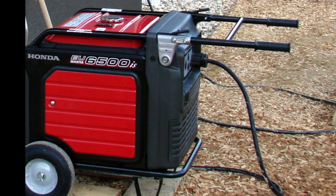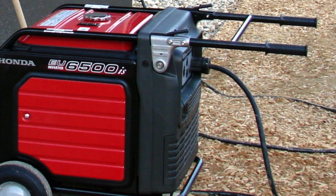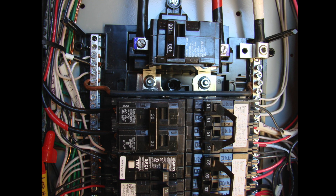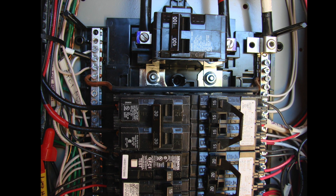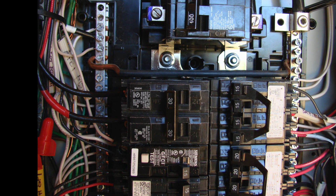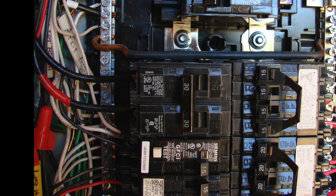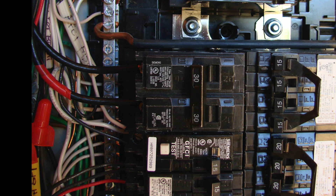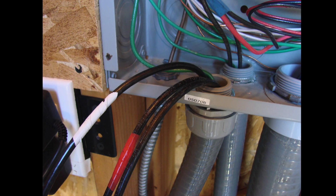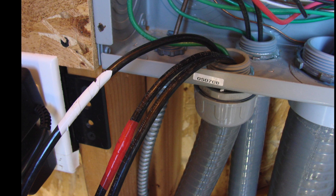The cord is right there at the panel. All we have to do is put the generator in place, plug it in, turn it on, and flip the switch and then the transfer switch. The generator circuit breaker is sized to the same amperage as the circuit breaker found on the generator unit itself. It provides overcurrent protection — if too much amperage is drawn, it will trip either the generator's own breaker or the panel's generator circuit breaker. Both are sized exactly the same, matched to the rating of the generator.